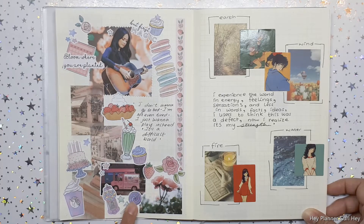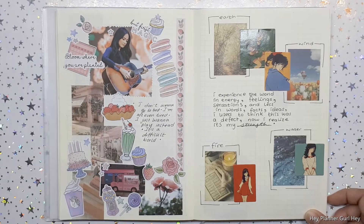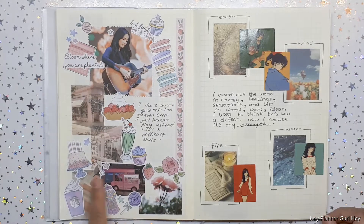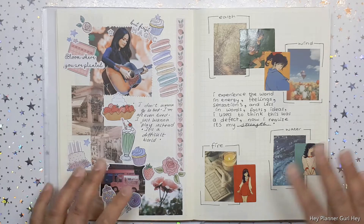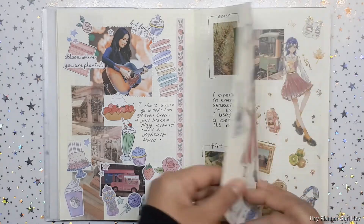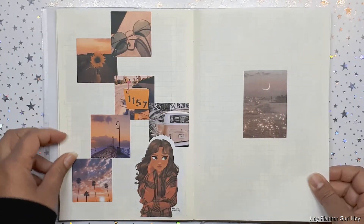A lot of this is actually Lace and Whimsy, and some washi stickers — these were all downloadables. I'm subscribed to her Patreon, so that's what happened. Let's move on — some more deco.